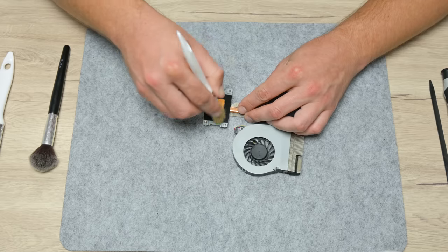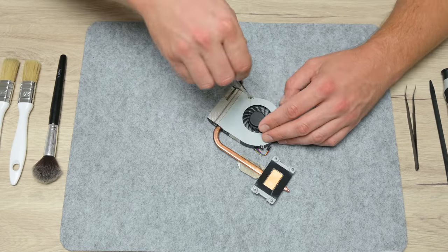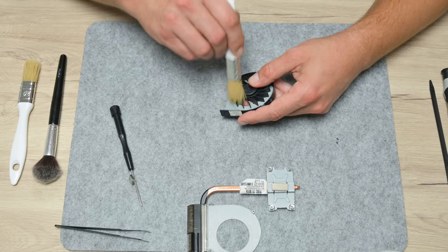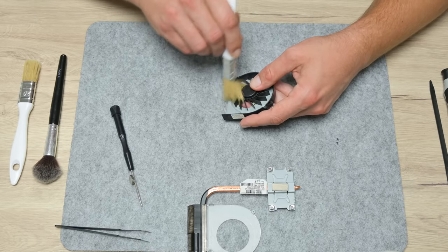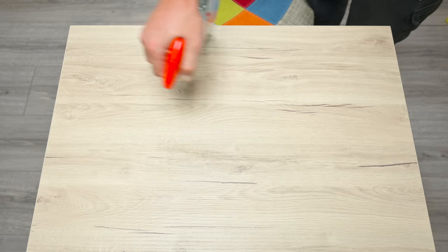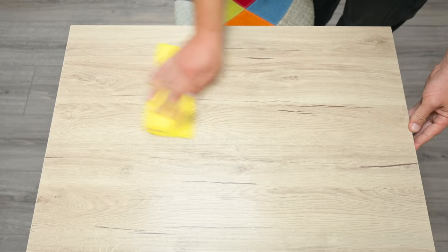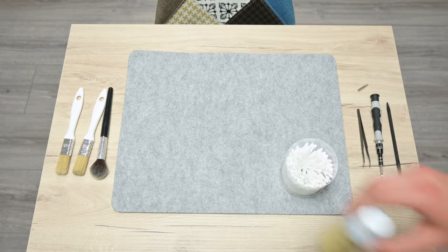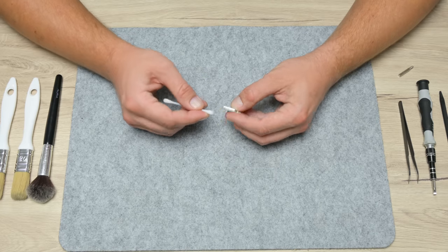Cleaning the cooling fan and heatsink is straightforward as well. I remove the old thermal paste first, then clean the cooling fan blades — the blades are very sensitive and easy to break, so I need to be careful. After dusting off parts, I always clean the work surface. This is important because every next part I clean won't collect dust from the previously cleaned parts, so everything stays much cleaner.